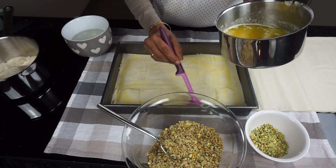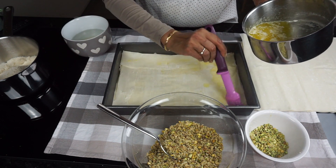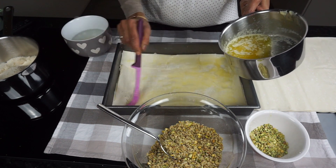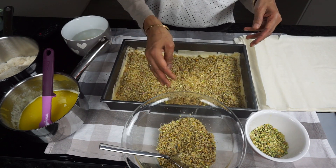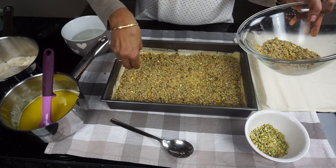Place another sheet of pastry on top and brush the surface again with melted butter. Repeat this until you have used half of the pastry sheets. After layering half of the filo pastry sheets, add in all the chopped nuts in a single layer. Save a little bit of the pistachio nuts for the garnish later.